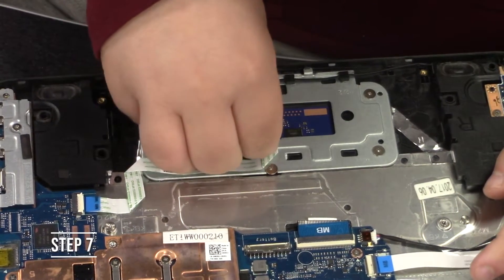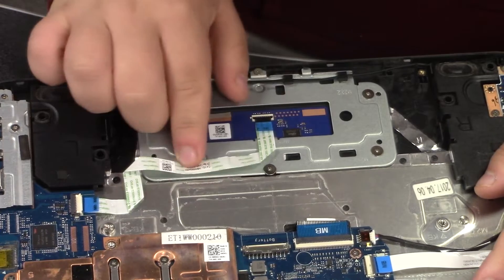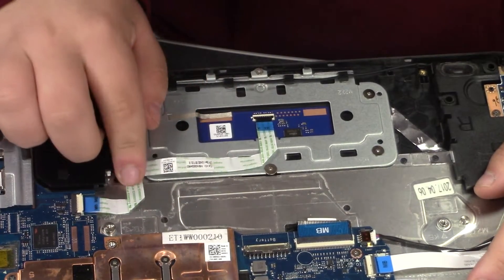Step seven, lift up the black tab and insert the green and white wire back into the location that it was from the start.